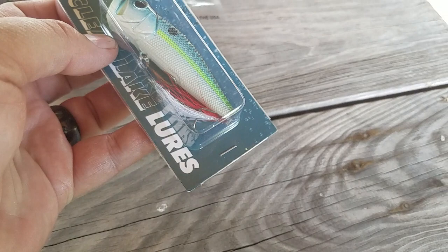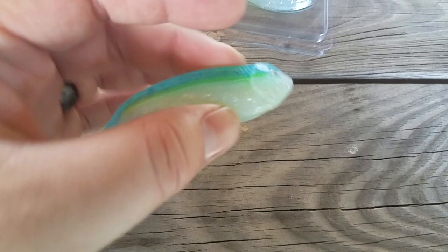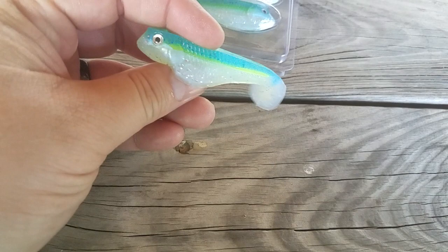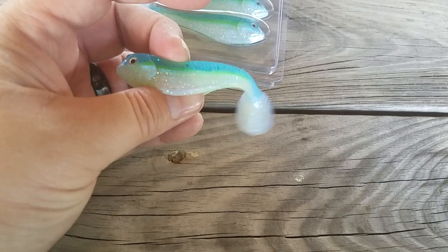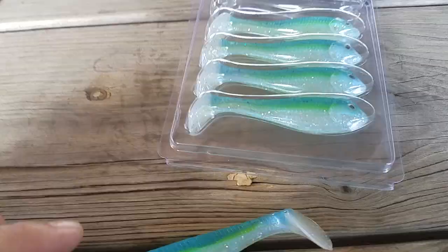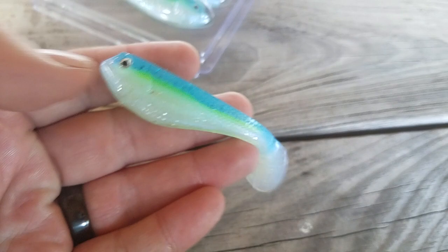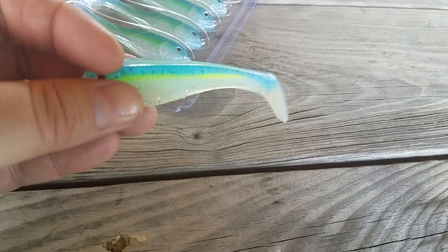Probably one of my favorite lures in the box is this Jinko Booty Shaker three-and-a-half inch. Perfect on a ball head jig or a little swim bait head, but I like to throw it on an underspin — a little Trocar underspin or Cool Baits underspin, anywhere from 3/16 to 3/8 ounce. You can also throw these on Alabama rigs. This color is like a thread fin shad or sexy shad. I love these things — I'd throw them on anything from 3/16 to half-ounce heads.